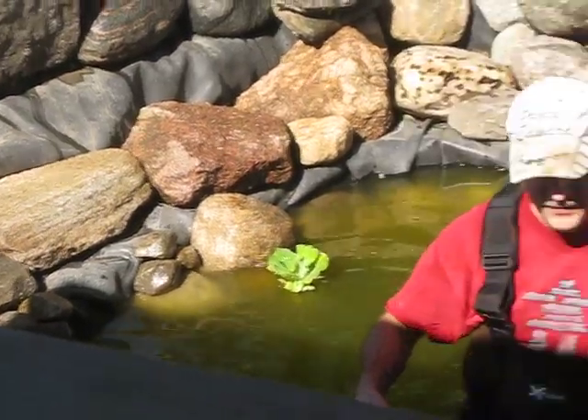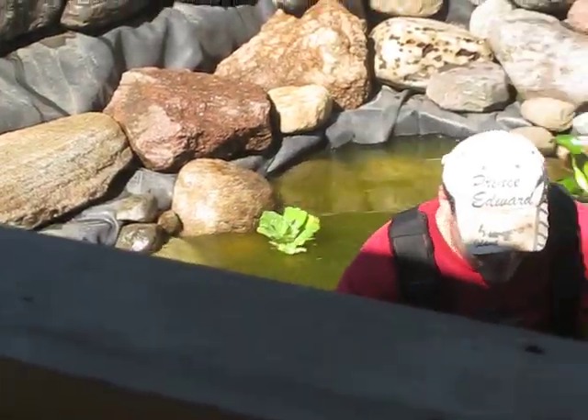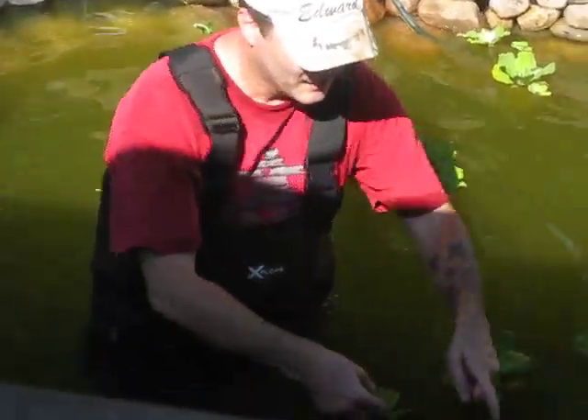I don't know if you can see when she zoomed in, but I've got two little inhabitants here — two little frogs. One right here, now he's in the deep end. The one right here, can you see him? Oh, this went way down deep.